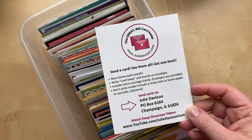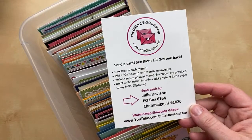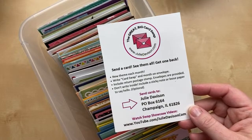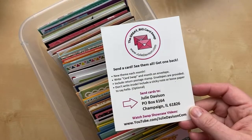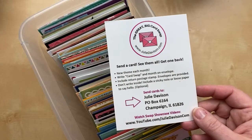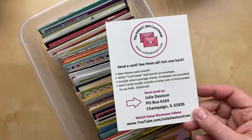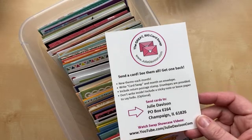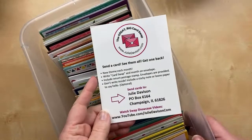The Great Big Card Swap is open to everybody. Anybody who makes cards can send one in. Here's how it works: there's a new theme each month. You send in a card, you get to see them all in these showcase videos, and then you get one back. Make sure to include a return postage stamp in your envelope. Also leave your card blank so that whoever gets it can pass it along to somebody else. It's just like a continuous happy meal — you get one, I get one, and we keep passing them on.